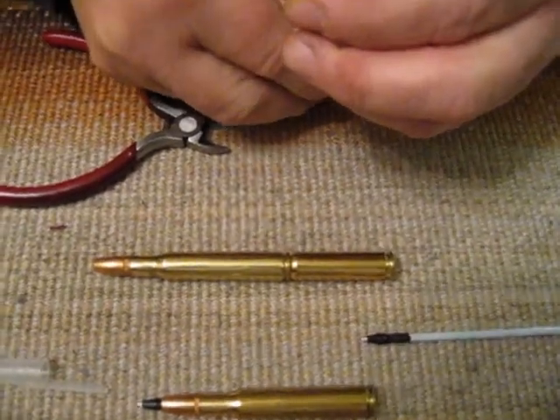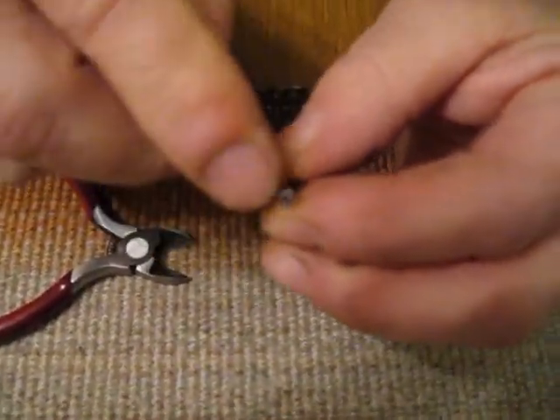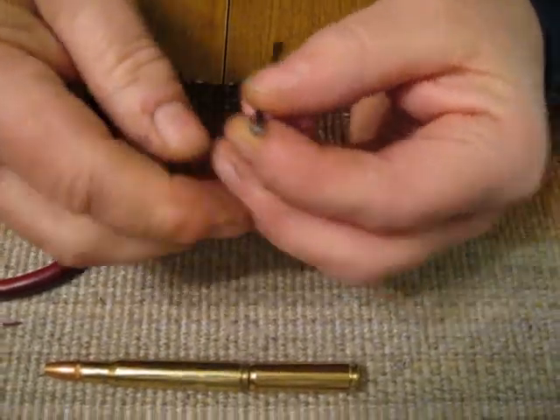And that's what happens when you do that — the end of the plastic crimps in, and it isn't going to leak.